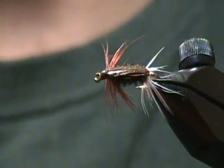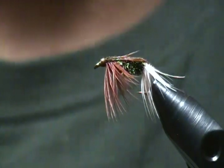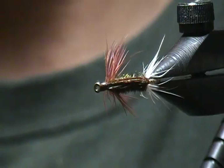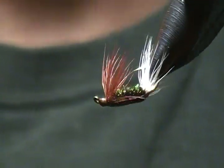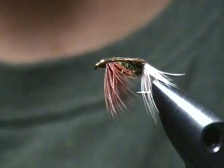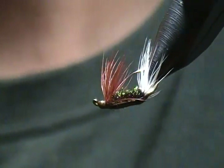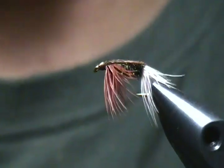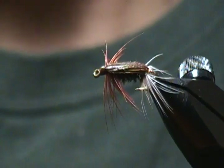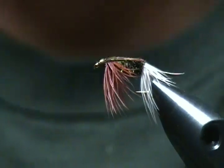Hello there and thanks for joining me at my tying bench again. Today's tutorial I'm going to tie up a searching nymph pattern. You may have heard of or tied the renegade dry fly — this is the renegade nymph. It's another fly out of one of my favorite pattern books, 'Flies: The Best One Thousand,' and I decided to tie this one up for you.